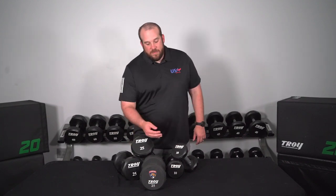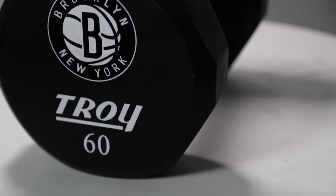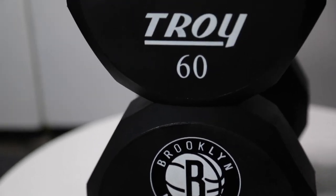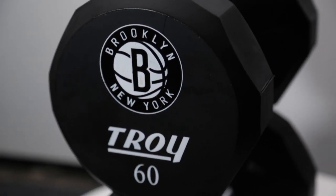Our Troy 12-sided dumbbell features a 12-sided anti-roll design. It is manufactured with a urethane encased steel welded head to make sure that the dumbbell is secure its entire life. The Troy 12-sided dumbbell is also available in rubber and it goes up from 5 pounds to 150 pounds with 0.5 pound increments in between.